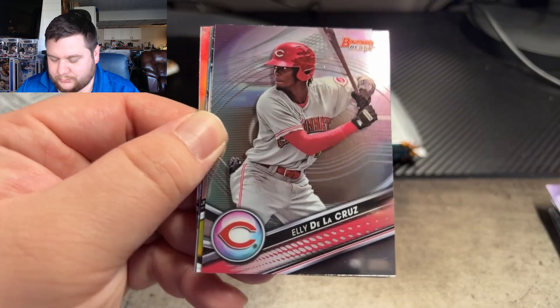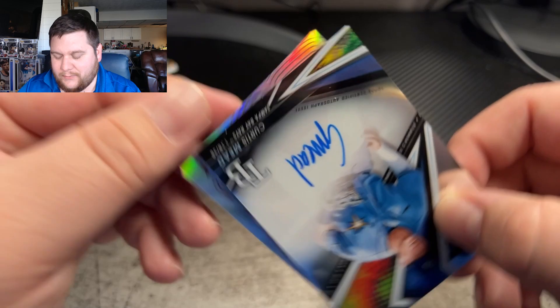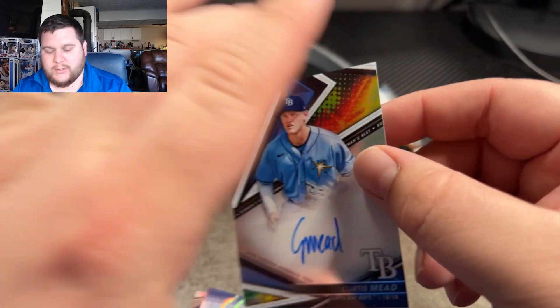And here — Rocker, Elie De La Cruz again. And here's our first auto, right in the first pack. That one's going to be Curtis Mead for the Tampa Bay Rays. And that one's going to be another base auto.